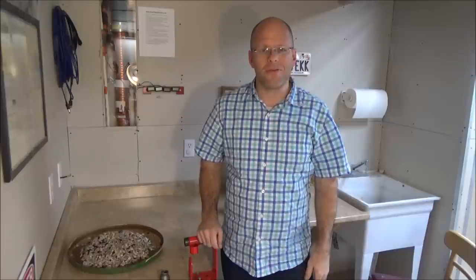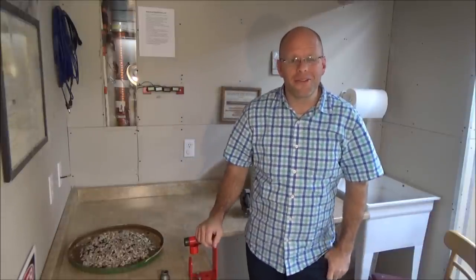Hi, I'm John Loveless. Thanks for tuning in today. Today I want to talk to you about how to grow your own vegetable oil — growing your own vegetable oil.